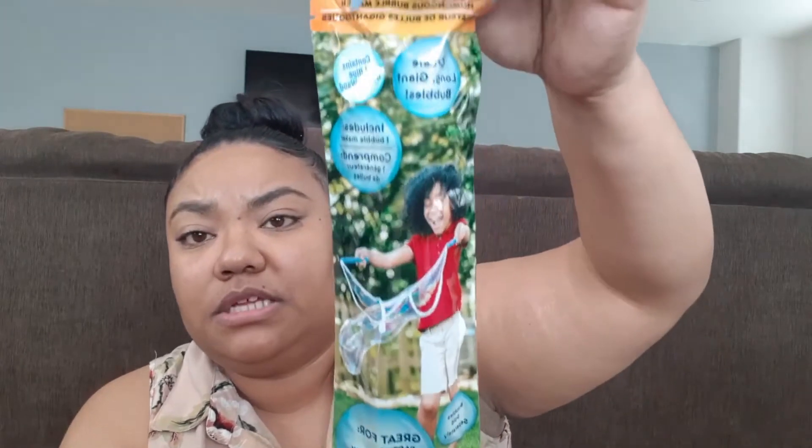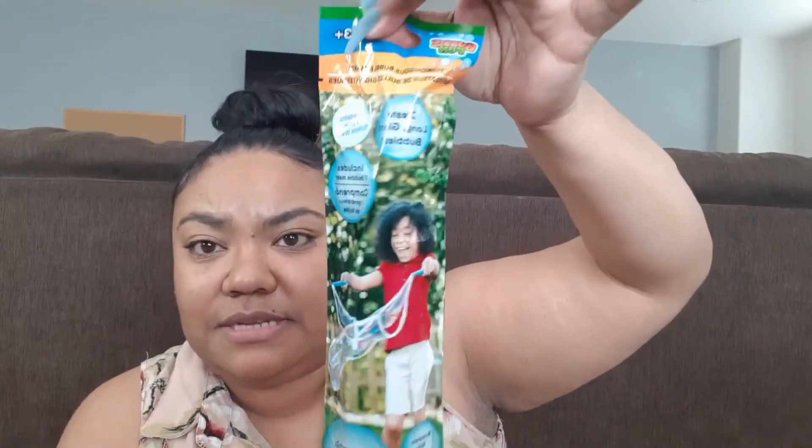I'd never seen this either — it's a humongous bubble maker, suggested for three and up. It looks like it creates giant bubbles and comes with a bubble wand and a bubble maker. It says these are great for parties, the beach, and outdoor events. You do have to buy the bubbles separately, but you can always find bubbles at Dollar Tree. I picked this up and I'm probably going to give it to my godson. If you're doing a birthday party in the summer, these would make great little items for gift bags.